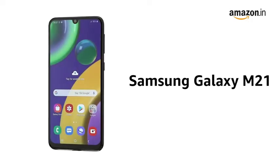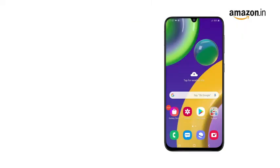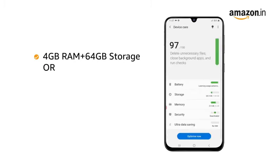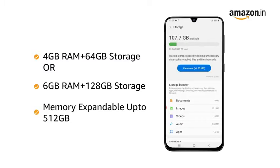Presenting the Samsung Galaxy M21. It comes in black, blue, and iceberg blue colors. It comes in two variants: 4GB RAM plus 64GB memory, and 6GB RAM plus 128GB memory. The internal memory is expandable up to 512GB.